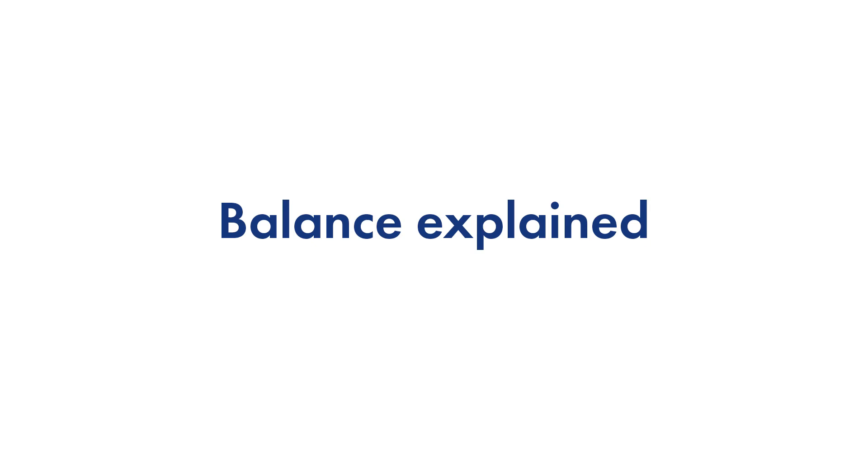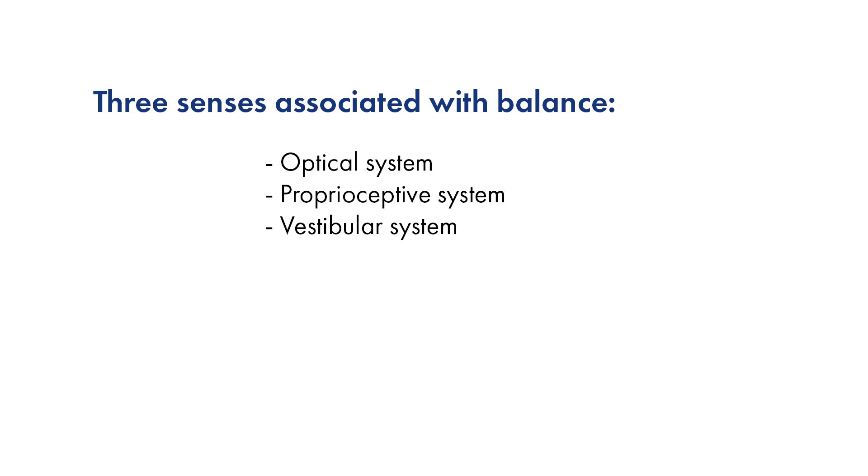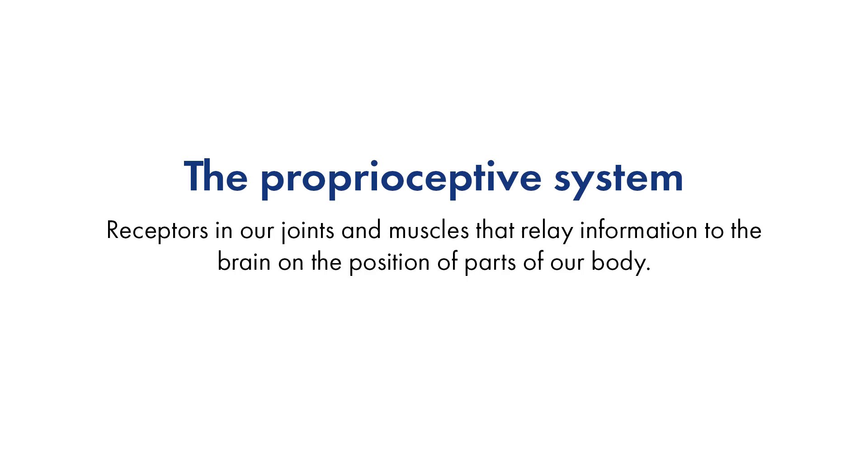Balance is our ability to continually adjust our bodies to counteract gravitational forces and prevent us from falling over. We mainly use three senses that work in unison to help us maintain our balance. Those are our optical system, proprioceptive system, and vestibular system. The optical system refers to our eyes, which provide us visual feedback to determine our position and movement within our environment. The proprioceptive system refers to receptors within our joints and muscles which relay information to our brain on the position of parts of our body. The vestibular system refers to a section of our ears which play an essential role in sensing head movement.